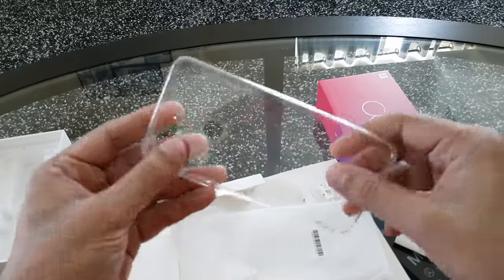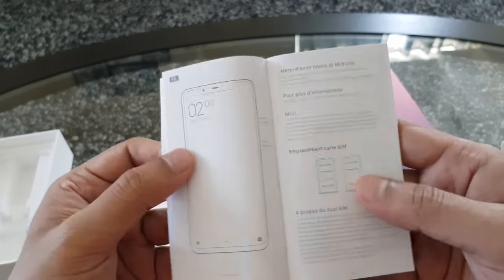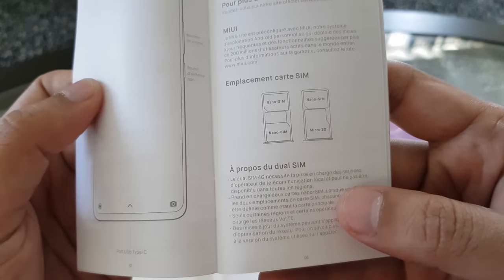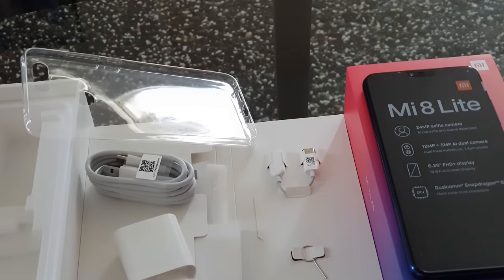It also comes with a rubberized transparent case for protection, which is good as the phone is quite slippery and it gives the phone a good grip. There is some paperwork regarding the phone. It's a dual SIM smartphone — you can use two SIM cards at the same time, or one SIM card with a microSD card. This is all what you get out of the box.